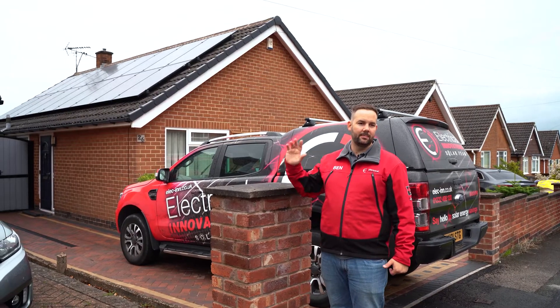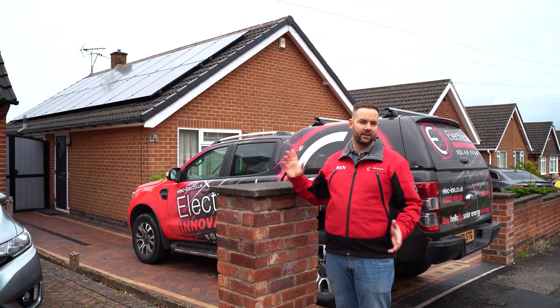I'm Ben Currie from Electrical Renovations. We're electrical contractors and solar installers based in Derby, and in this system walkthrough we're going to talk about the solar panels on the roof, the batteries, the inverters, and everything that went into this project. Keep on watching and we'll walk you through the system.